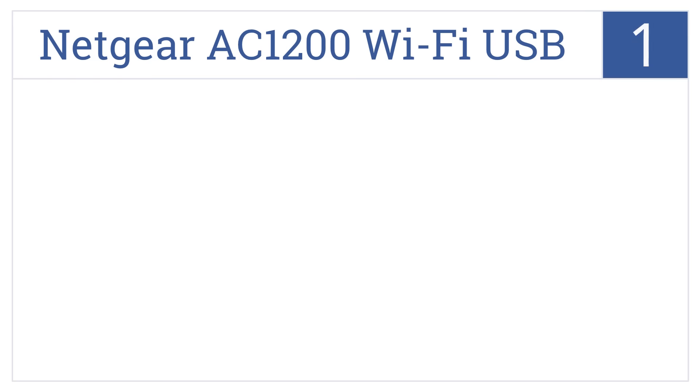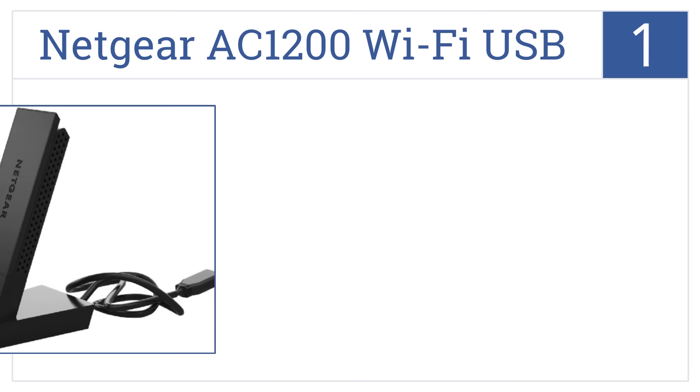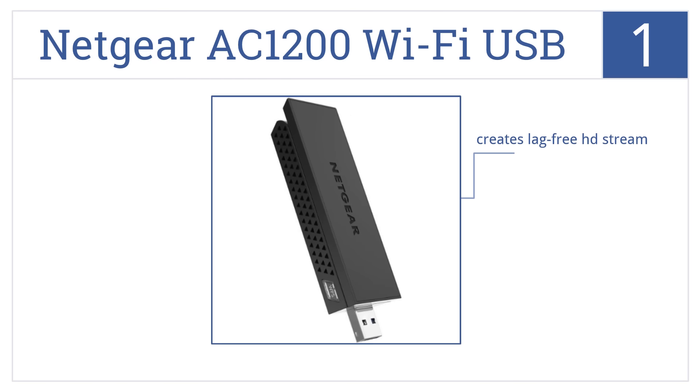And coming in at number 1 on our list, the Netgear AC1200 Wi-Fi USB adapter is a high-gain dual-band receiver and transmitter that creates a strong and stable connection anywhere it can detect even a faint signal. It creates a lag-free HD stream and works with a USB 3.0 plug. It's perfect for online gamers.